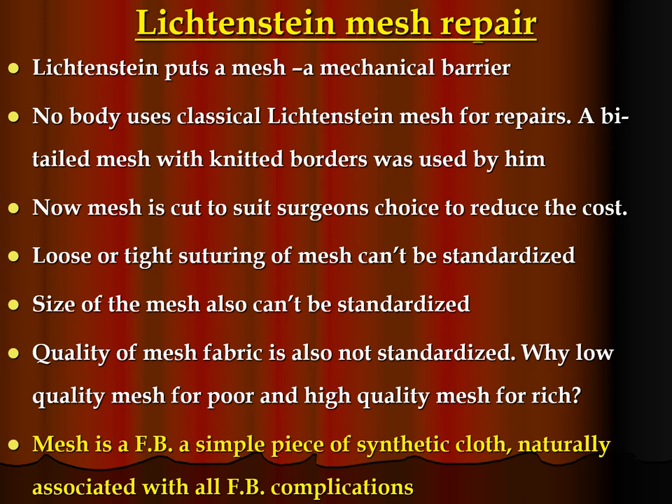Lichtenstein mesh repair puts a mesh — a mechanical barrier. Nobody uses classical Lichtenstein mesh for repairs now. A bite-tailed mesh with knitted borders was used. Now mesh is cut to suit the surgeon's choice to reduce cost. Loose or tight suturing of mesh cannot be standardized. The size of the mesh also cannot be standardized. Quality of mesh fabric is also not standardized. Why use low-quality mesh for the poor and high-quality mesh for the rich? Mesh is a foreign body — a simple piece of synthetic cloth — naturally associated with all foreign body complications.